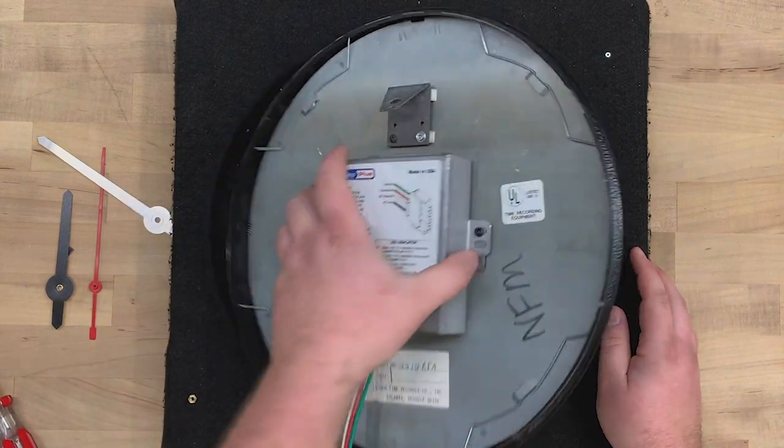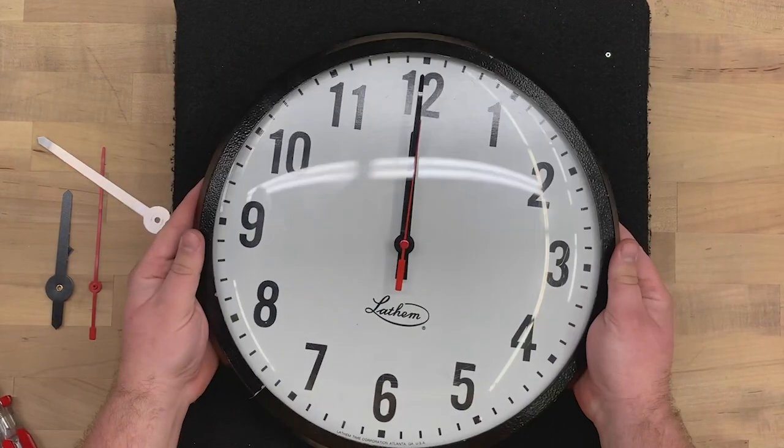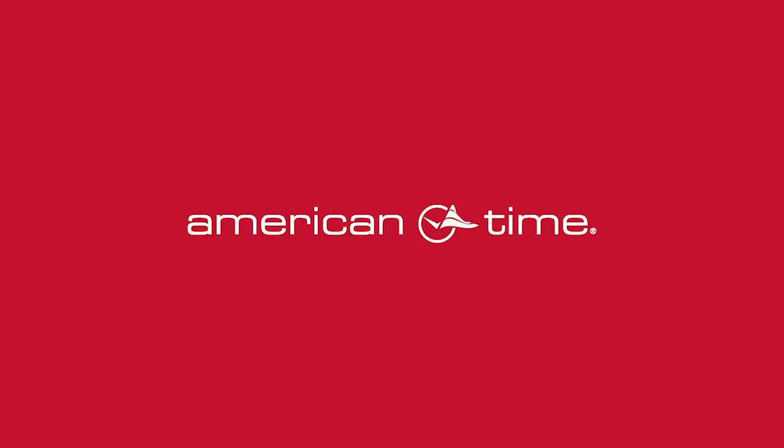And that's it. You've completed the assembly of your Latham-style clock AllSync conversion. For more do-it-yourself videos, visit AmericanTime.com. If you have any questions, please leave them in the comments.